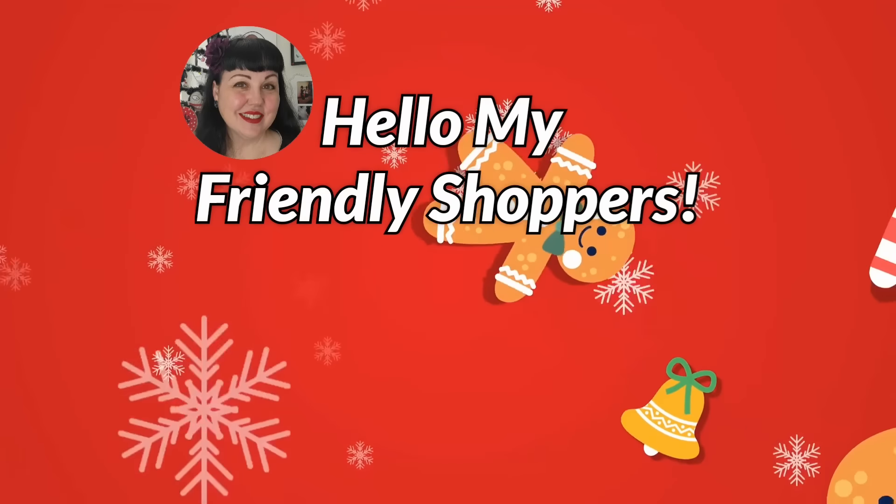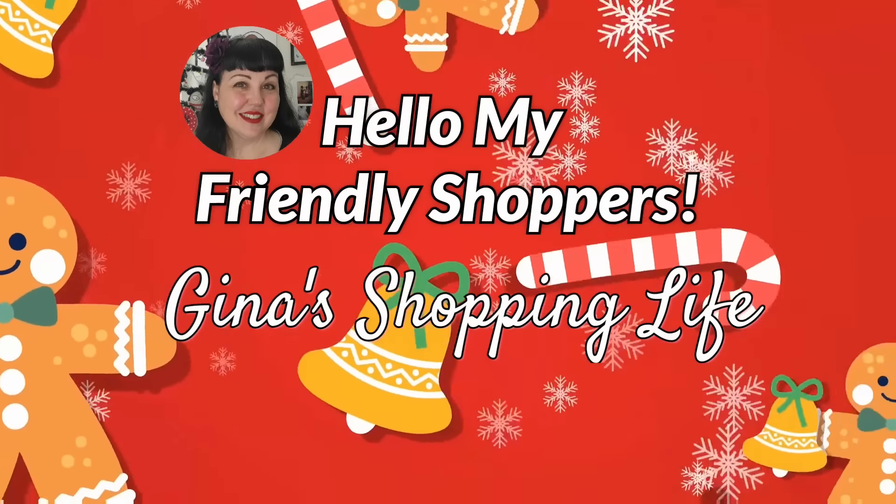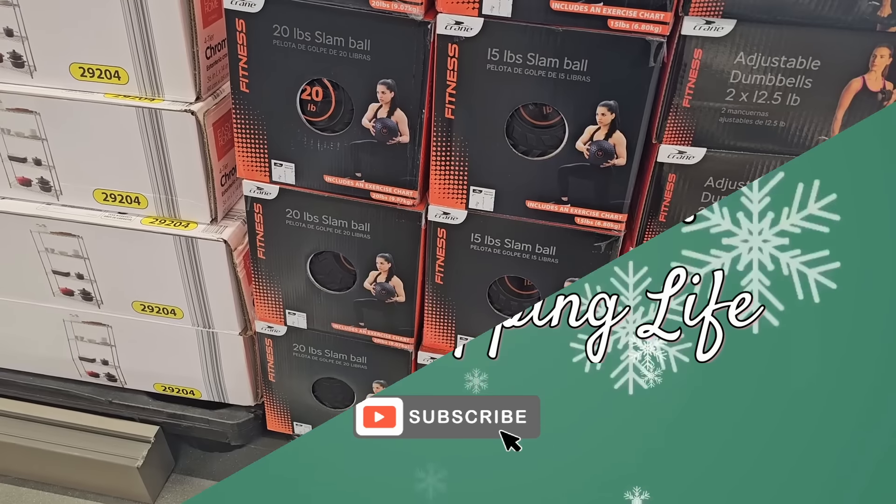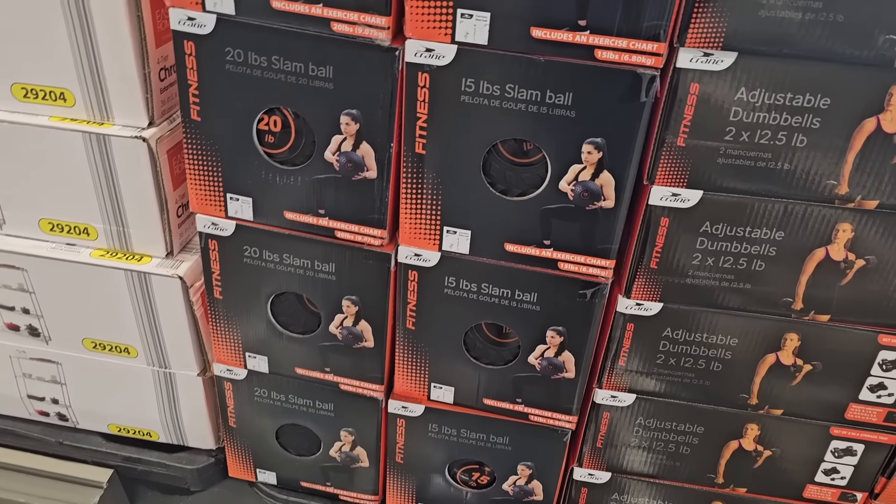Hello my Philly shoppers and welcome back. This is Gina and this is my shopping life. I hope you're having a great day so far. We're back shopping at Aldi and we're going to check out all the new arrivals today.